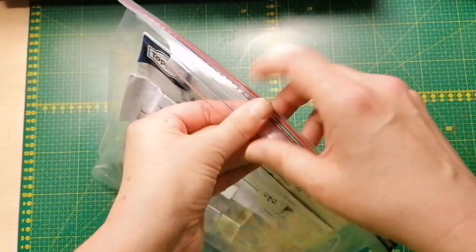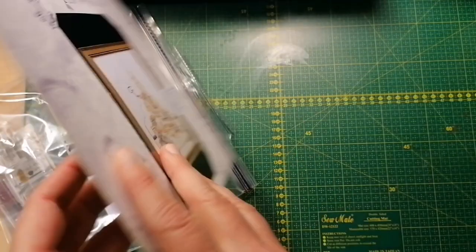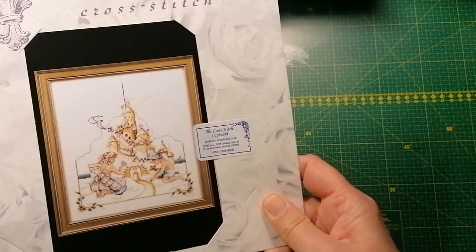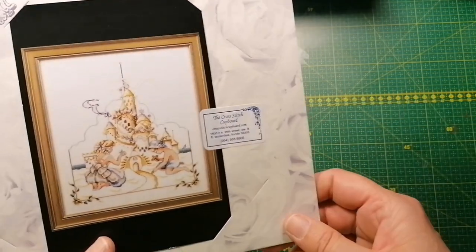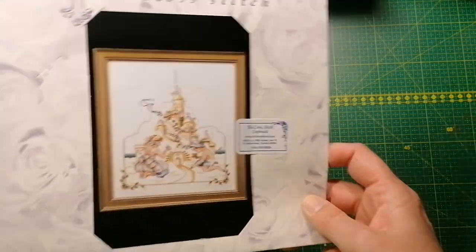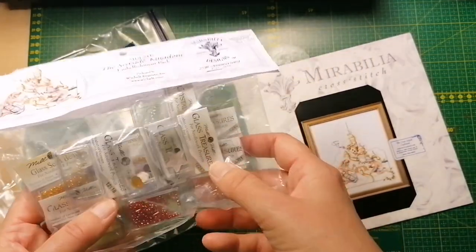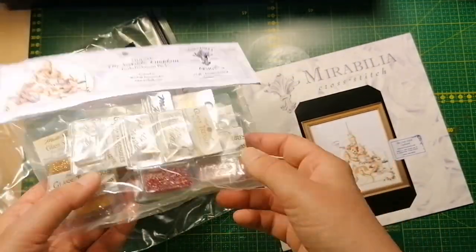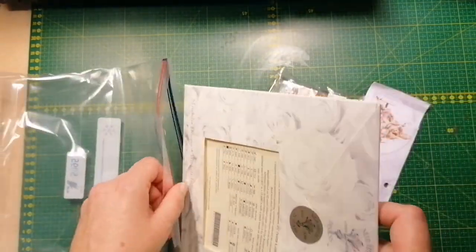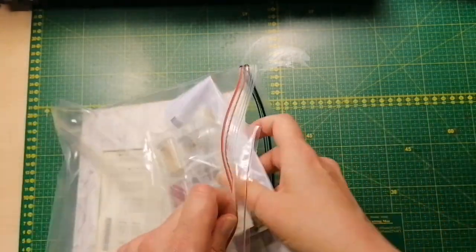Here's one of the other prints — it is the Seaside Kingdom. One very nice lady reached out to me because I want to collect all the Mirabilia, and I had asked you guys to reach out if you have patterns you don't want or want to sell. She had this with the embellishment pack — how lucky am I? I don't know if I will ever stitch it, but if I want to, I have the beads, which I'm very happy about.